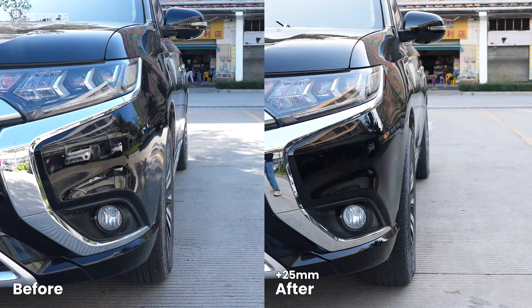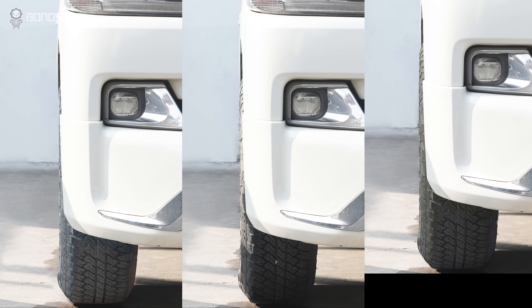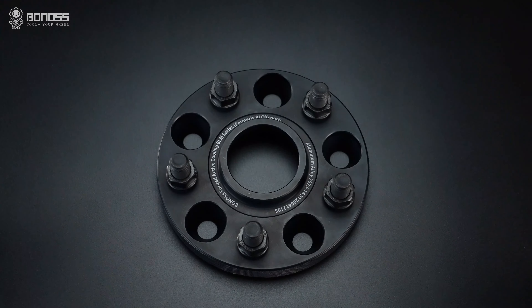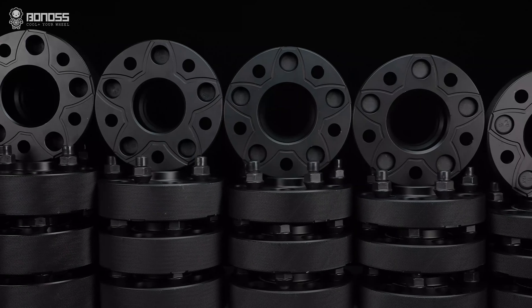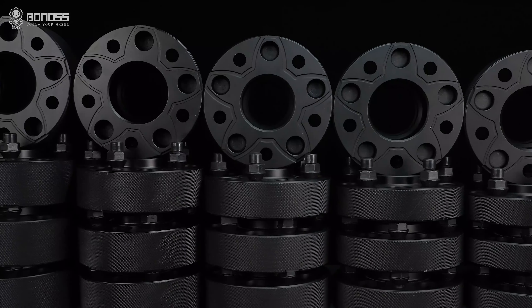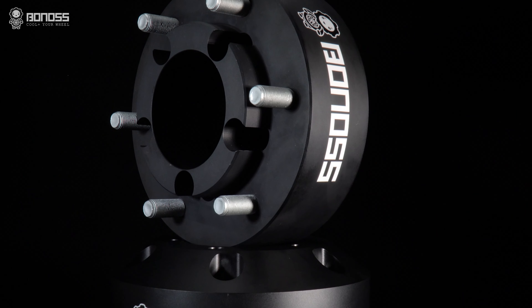But if you want to achieve a more powerful look, a reasonably thin wheel spacer can be used without problem. Bonos offers non-standard thickness customized service. From 3mm thin to 116mm thick, there are a large amount of options with our customized PCD conversion wheel adapters.